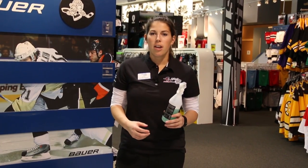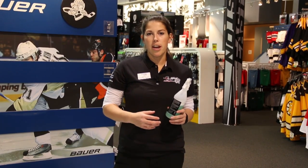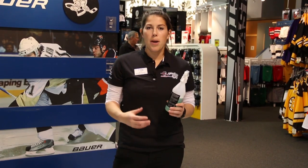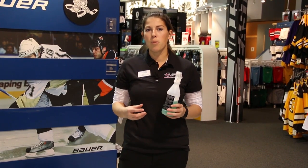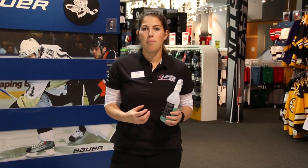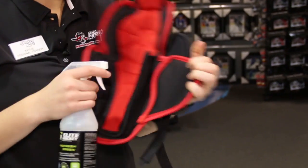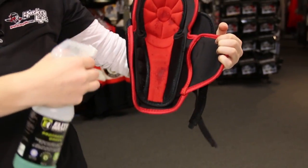Once you're off the ice, a great way to eliminate bacteria and to also reduce those smelly odors is to use some sort of antimicrobial spray. The best sprays go on when your equipment is still wet so it can really soak in and kill that bacteria. When you're using the spray be sure to spray the liners not the caps, because the liners are where that bacteria really lives.